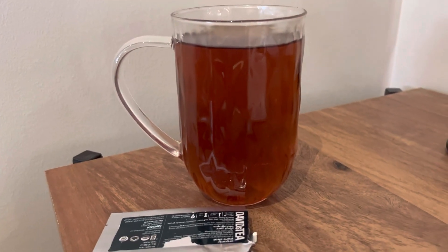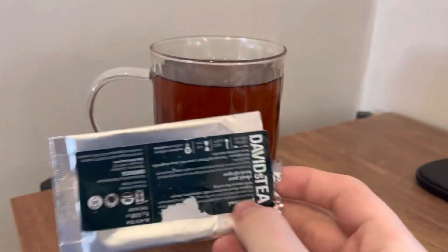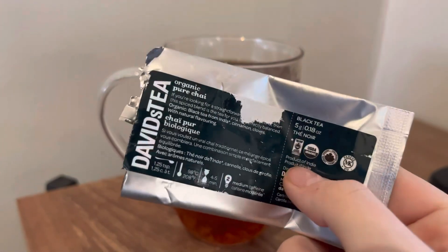I ended up getting sent this tea by David's Tea. It's an older tea that we're going to be reviewing today — it is David's Tea's Pure Chai.